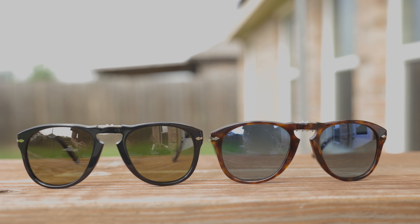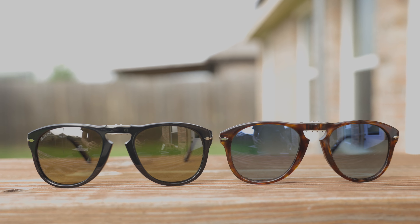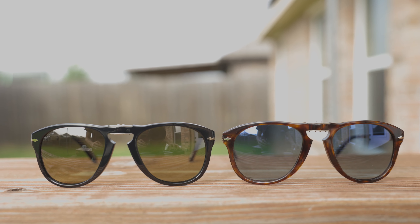Because of that price difference, the Steve McQueen edition are definitely much more rare — you're not going to see them pop up nearly as often as the originals. I also believe Purcell doesn't make quite as many of them. If you walk into a Sunglass Hut, you'll probably find the 714 non-Steve McQueen edition, but it's going to be quite rare to see the Steve McQueen edition just sitting on the shelf, from what I've seen over the past five or so years.